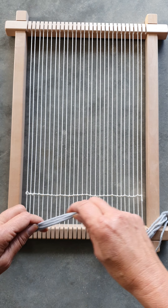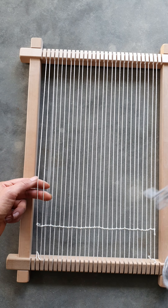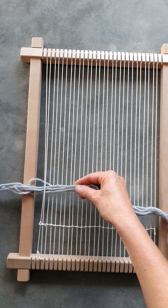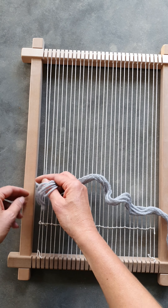So what I'm going to do is grab the end two warps, take my strands underneath here under two warps, and then I'm just going to hitch on.